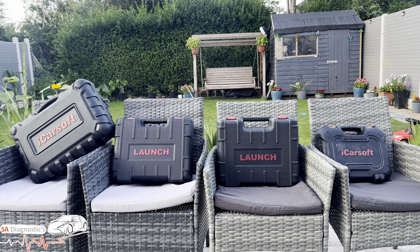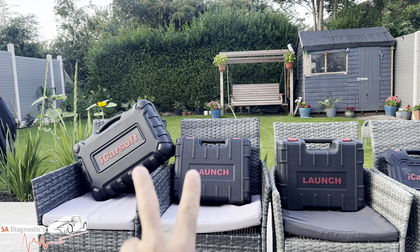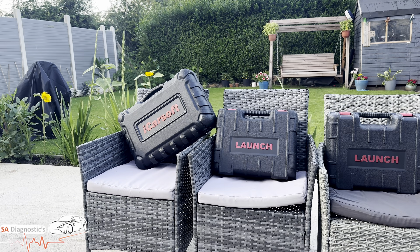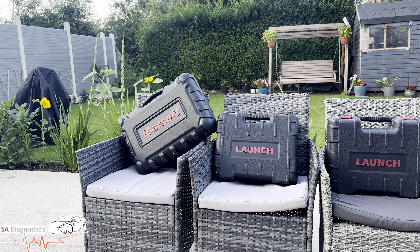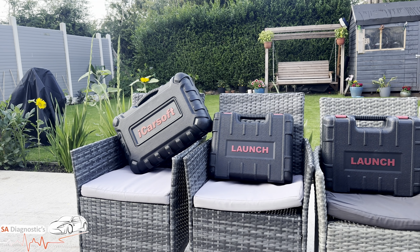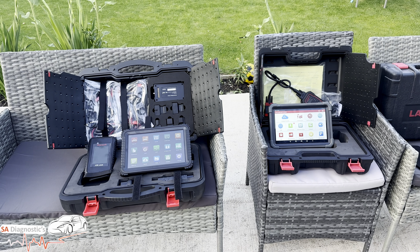I'm going to eliminate these two for now — these are still top-two good stuff — but I'm going to let them go and talk about the two over here. The one on the left I'm going to open the box and go through: it's the iCarSoft CR Ultra P, which has just come out. And on the right is the Launch X431 Pro 3 Ace — a brilliant piece of machine. We're going to open it up and look at it.